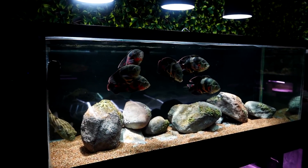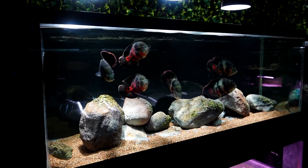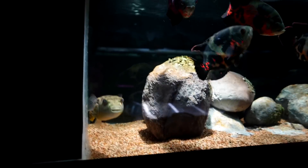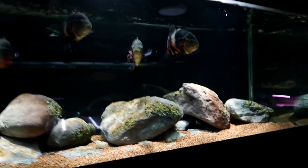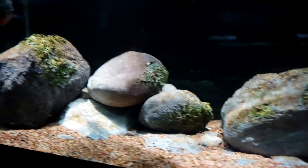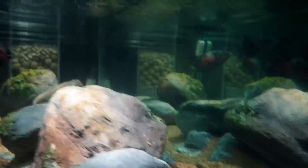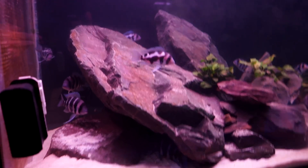This aquarium was set up and scaped with the fish in mind. Knowing we were going to do Oscars, I made sure there's a nice open space for them to swim around, rounded rocks so they don't get injured, coarser gravel so they can't spit sand into the filtration, and a centered scape so they can swim all around it.